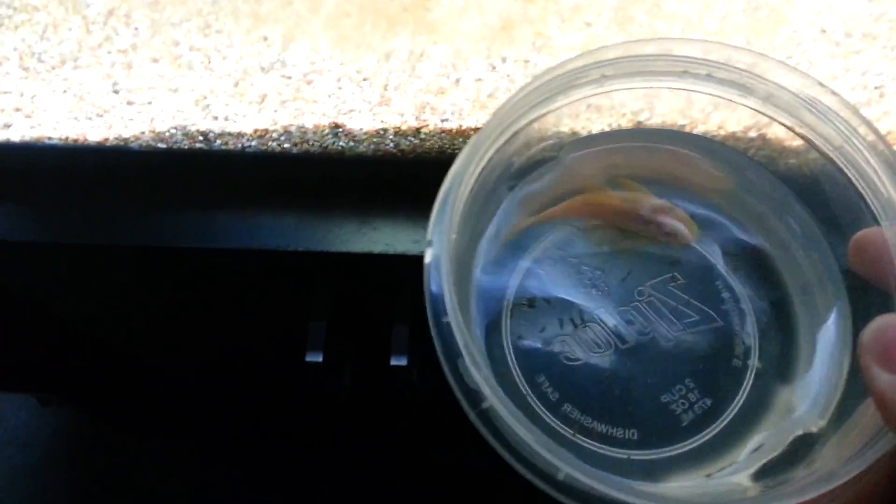So I'm going to add in this guy. He is one of the fry from my big guy in the goldfish tank. You wouldn't call him a fry anymore — he's pretty much an adult. That red spot on his head indicates that he's a boy. He doesn't really have all his bristles in yet, but he's about six months old.